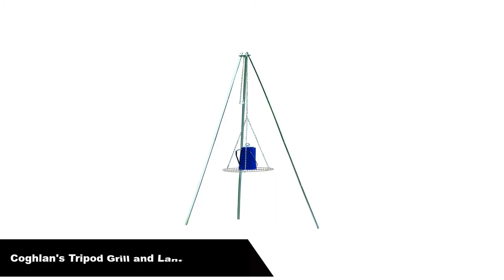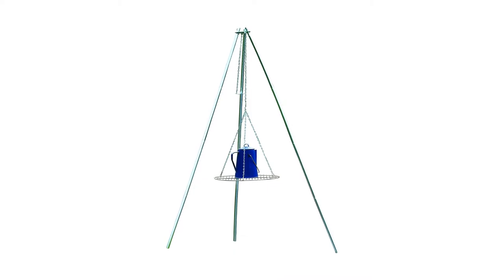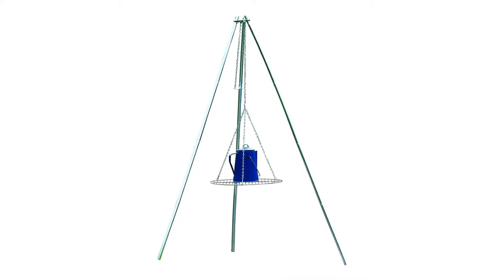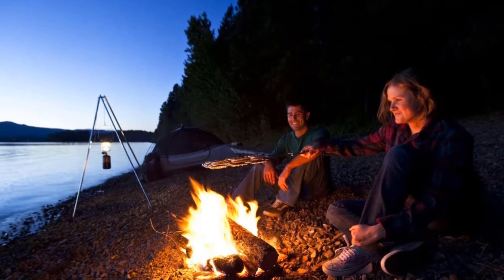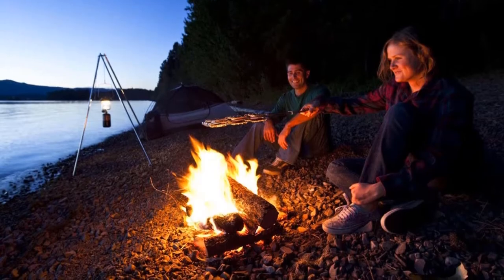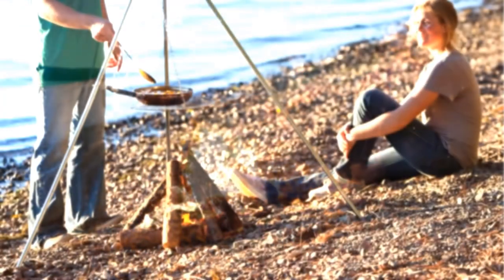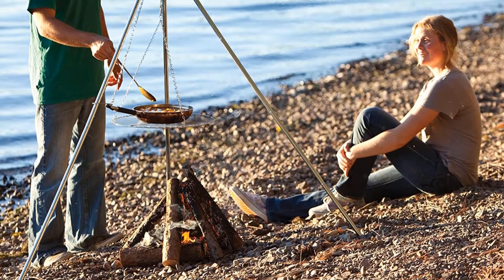Number 3 — our third best pick is Coughlin's Tripod Grill and Lantern Hanger. Ideal for cookouts, picnics, backpacking, camping, the beach, or emergencies. It's stable and height adjustable, with a nickel-plated grill surface supported by a four-piece galvanized steel tripod. The legs separate and collapse for easy storage.